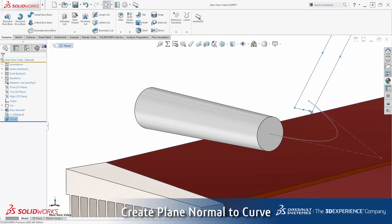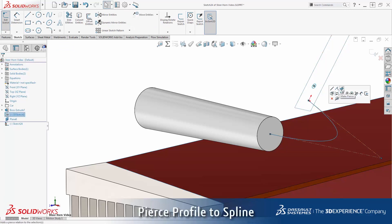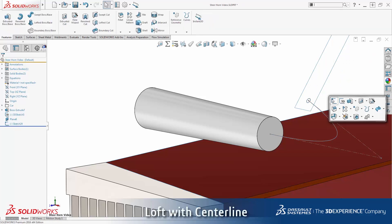For clarity, I can resize the display of the plane by dragging the handles. I like to sketch this circle slightly off the sketch origin. Now by control-selecting the center point of the circle and the spline, I can apply a pierce relationship. This way I know my profile is properly located.